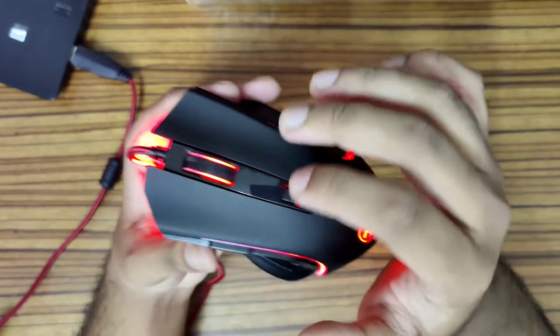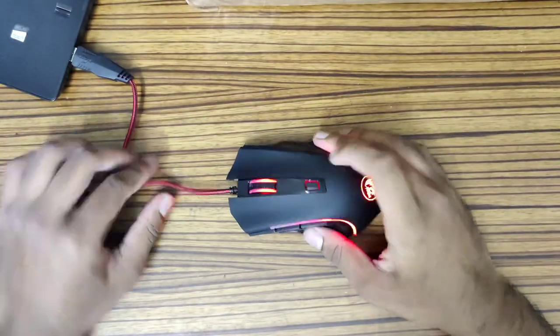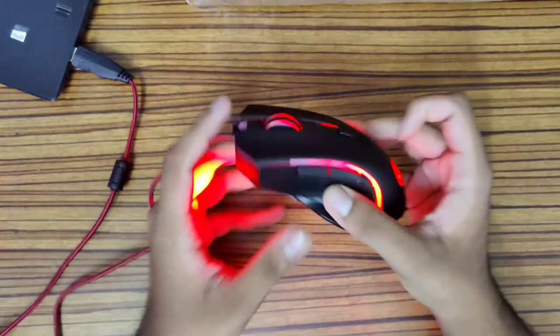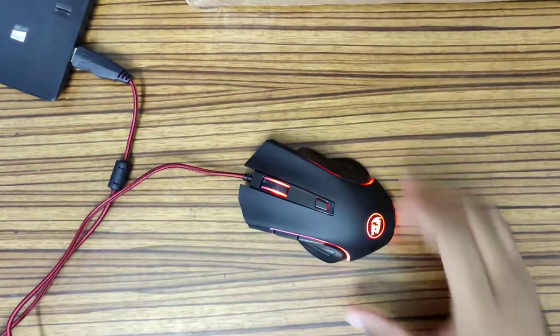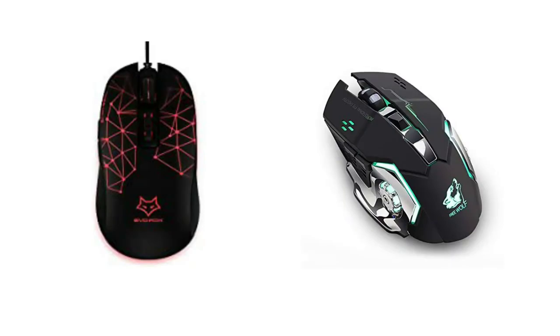On the side we have two extra buttons, giving a total of six buttons on this mouse. These two side buttons are customizable however you want them to be.